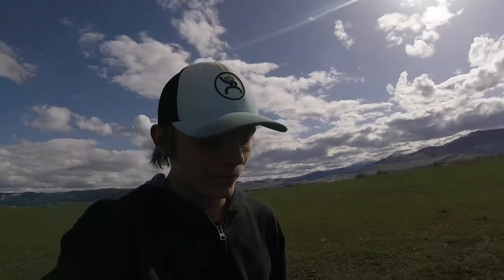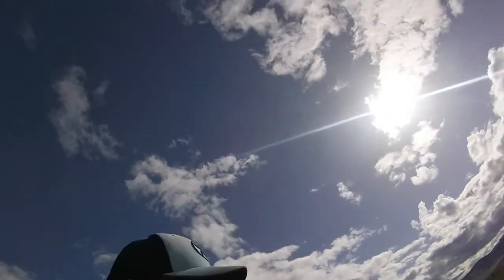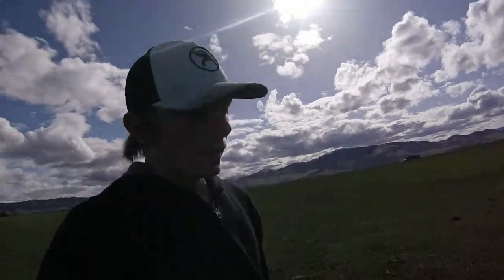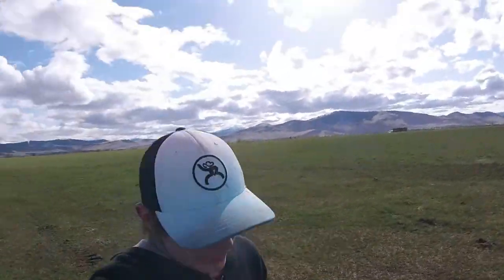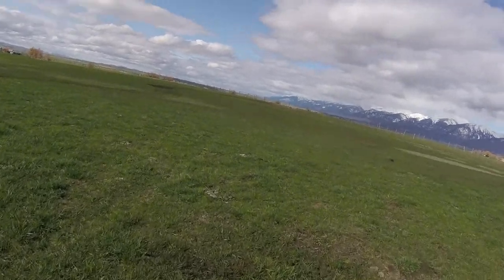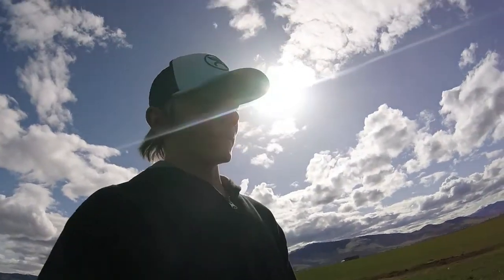Hey there guys, it is Saturday the 14th. Today we are doing our what we call the Pinsoneault piece for harrowing. From that fence line there all the way back down — I don't know if you guys can see that — but this piece right here is 50 acres, and then just on the other side of this fence is another 30 acres that we use for grazing. This side is hay ground and we have the harrow over here and my dad's getting that going.